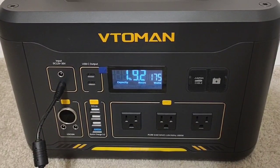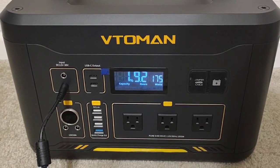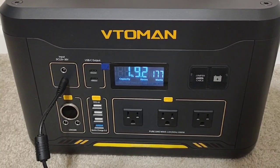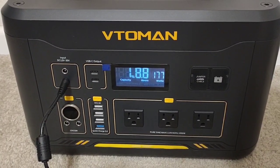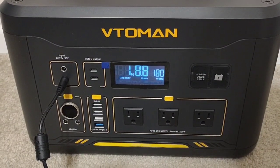Alright, so done with the max load capacity test. Ran it at the full 1,000 watts this unit's capable of — actually at times gone a little over 1,000 watts. Ran it all the way from full charge to zero. Only got about 68–69% efficiency.